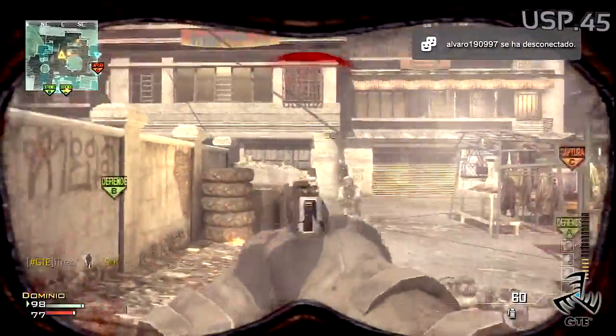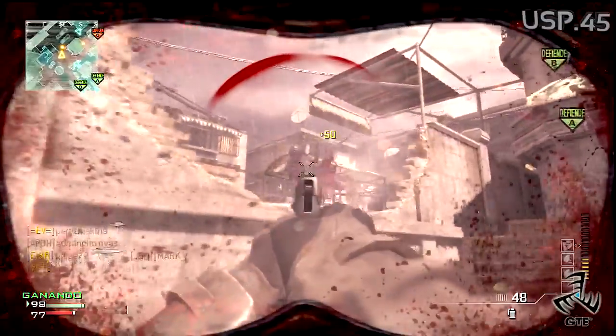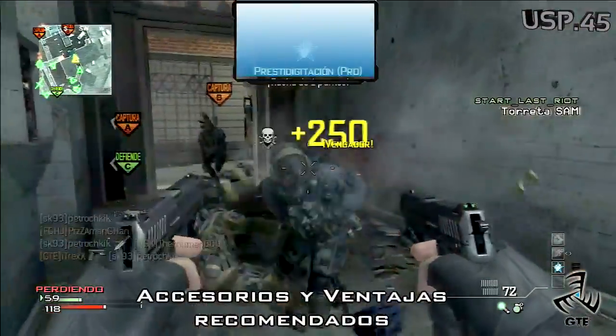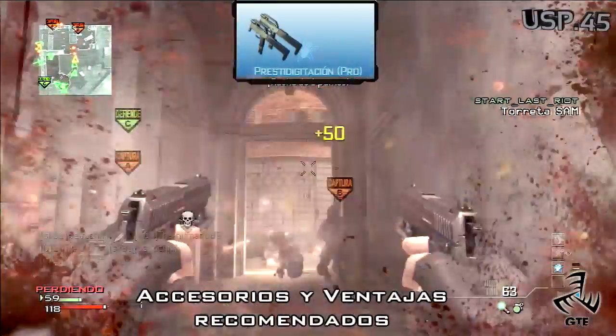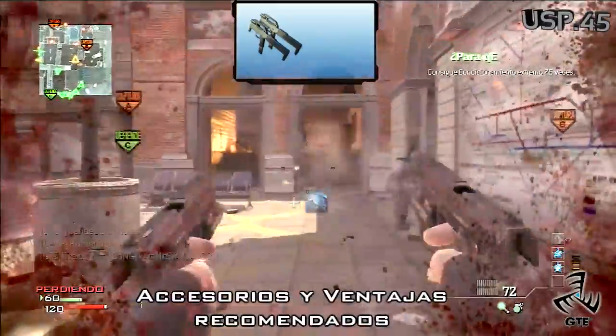El retroceso de este arma es realmente bueno, siendo muy controlable al ser más que nada vertical, aunque hay que decir que conserva muy bien en el campo. Pero dado el bajo daño, uno de los accesorios recomendados es usarlas en modo dual, doblando la potencia de fuego, y si usamos este accesorio, es muy recomendable usarla con la ventaja puntería estable.